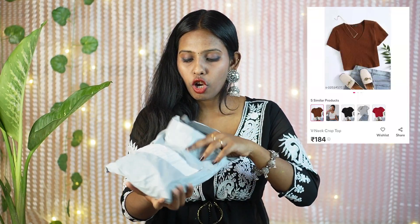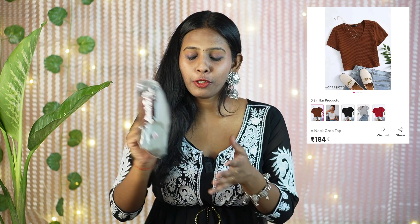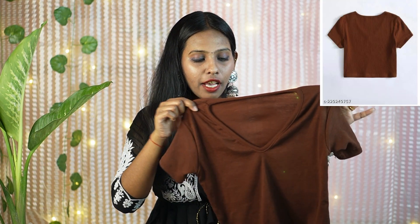This is my favourite top of this haul — it is the same as what they showed in the listing. It fits me like a dream. I have taken the size medium and it fits me perfectly. There are 3 to 4 colors available — wild black, grey, and maroon. I am going to take all of them. The material is very good and very soft. I rate it 10 out of 10. It is so lightweight you will not feel like you are wearing anything — perfect for summer.